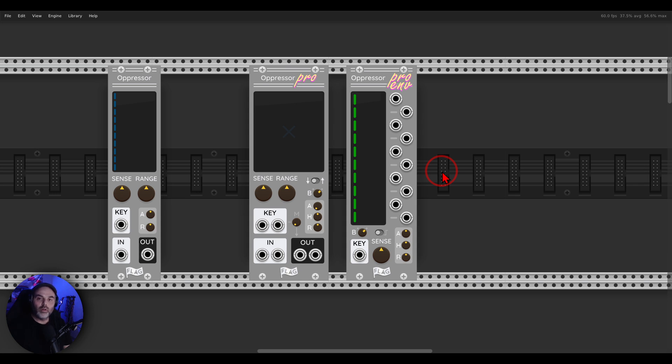Today we'll have a look at Oppressor Pro and Oppressor Pro Envelope. Both are commercial modules from Flag. Oppressor Pro is the enhanced version of the original Oppressor, which is mono and has fewer features. The original Oppressor is available for free. Oppressor Pro is all about ducking, side-chaining, and gating. Oppressor Pro Envelope is a multi-band envelope follower — both have really interesting features.